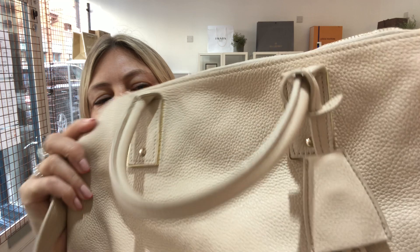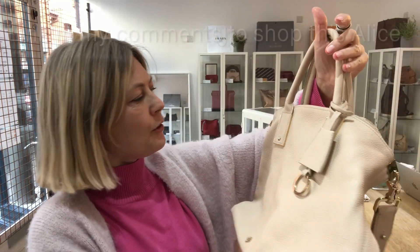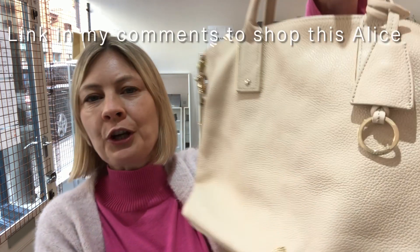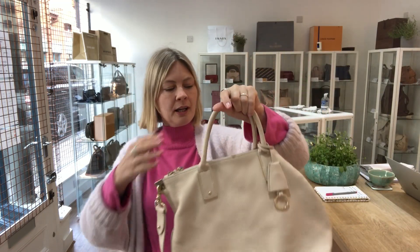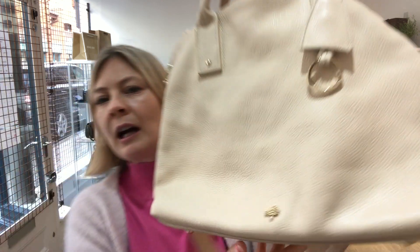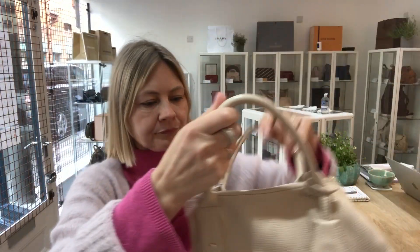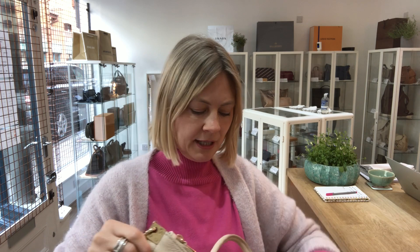It's got a real warm feel to this color and it's definitely got that kind of peachy undertone. It's a beautiful color and it's got double top handles. It's also got a longer strap which is removable, and we've got a little Mulberry logo on the front.